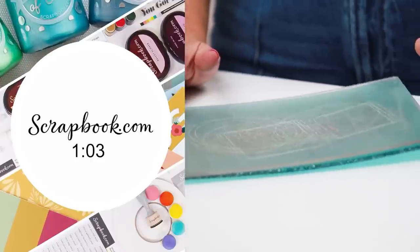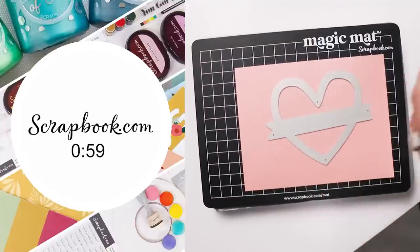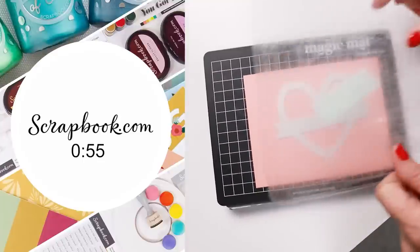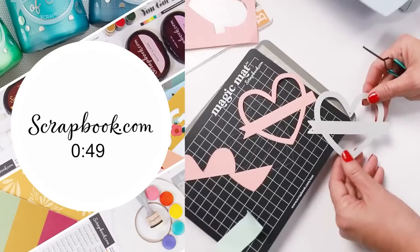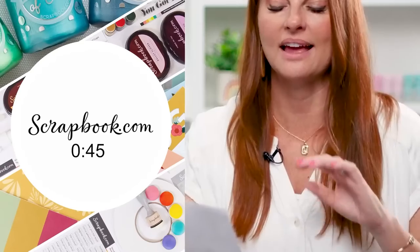The Magic Mat was designed to take the place of one of your hard cutting plates. Place your die blade-side down onto your paper and Magic Mat, then place your hard plate on top and run it through your machine. Your dies will cut into the Magic Mat and leave your hard plates nice and pristine — so you won't have to replace a warped cutting plate ever again.